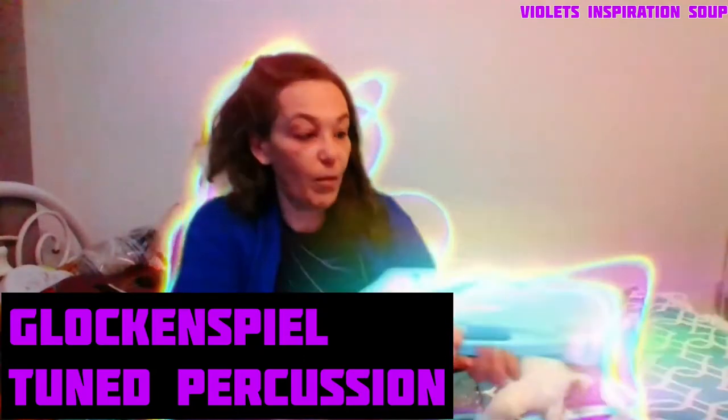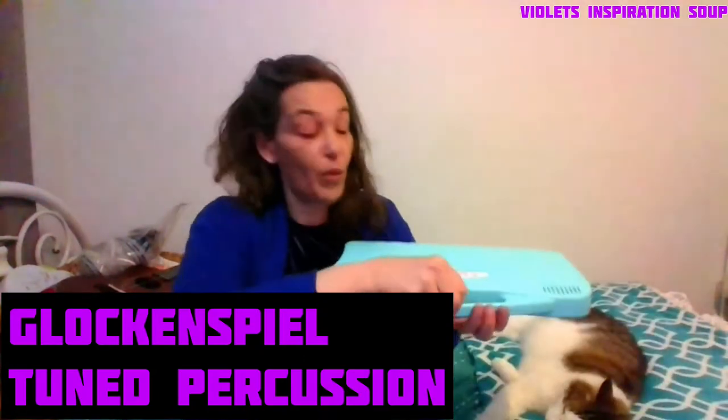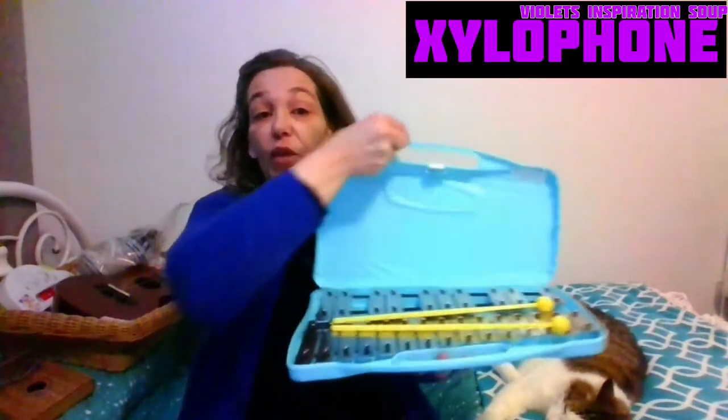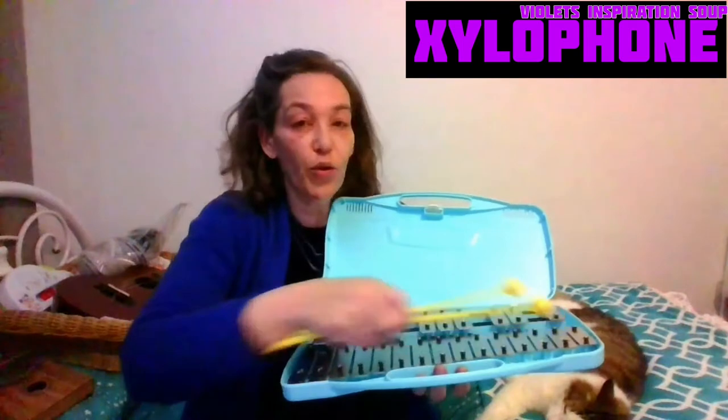Well, I have some new instruments. Now I did open this one up the other day. This is what we call a glockenspiel. We have one glockenspiel here. A glockenspiel is a member of the percussion family. It's a xylophone — it's also what they call tuned percussion.